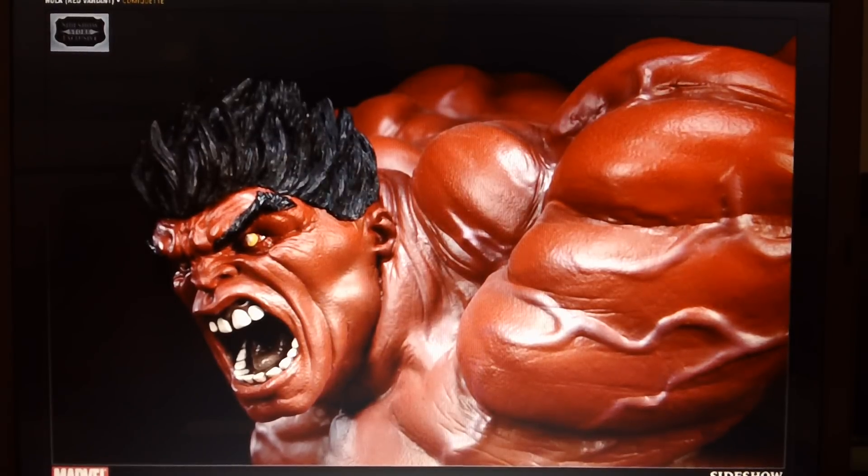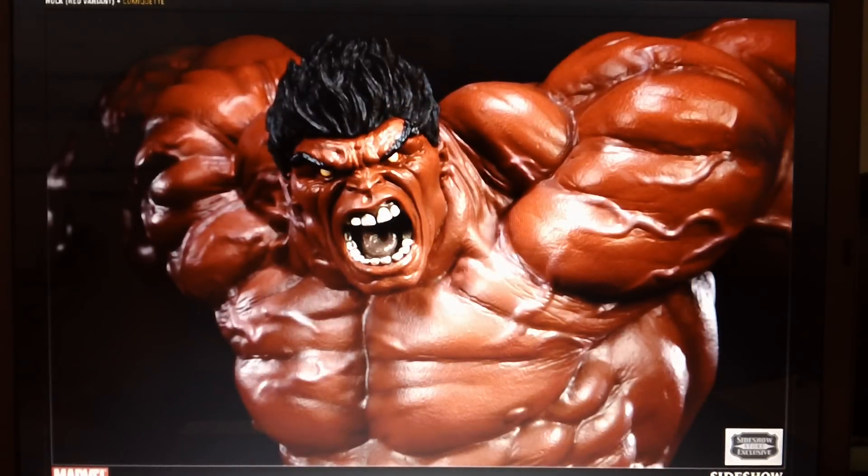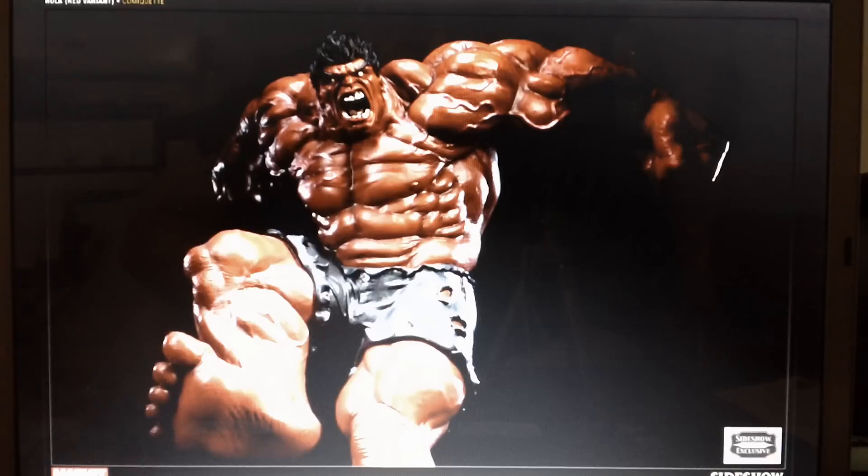Hey guys, welcome back again to my video. I want to show you guys the new Red Hulk comic hat from the Sideshow Collectibles statue collection.